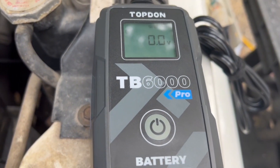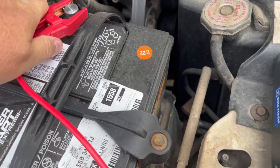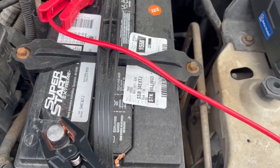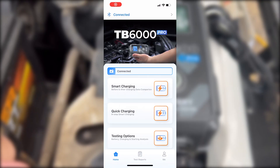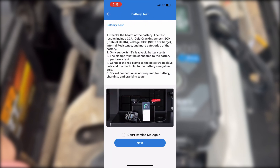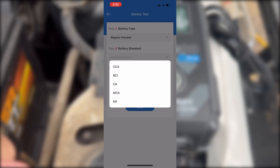So we have it plugged in and set up right here. We're going to clip this directly to our positive, and then click this one to your negative. That's what the instructions say.